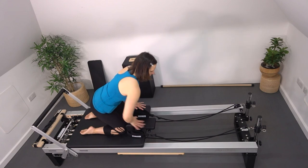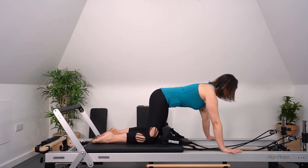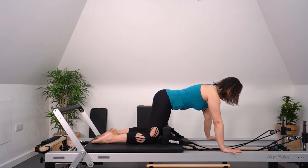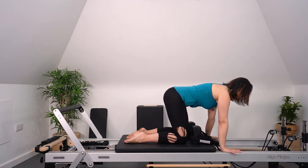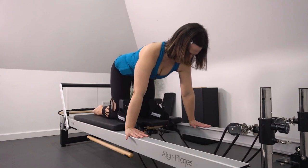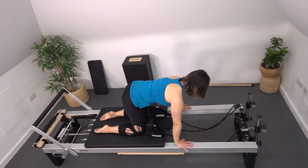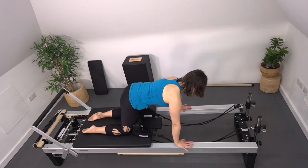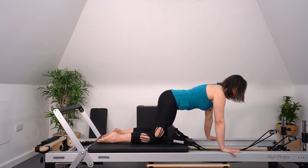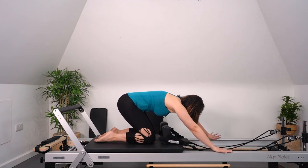Let's do one more set of reverse knee stretches — I like to do two sets so we really power through and get a little more strengthening. Find the neutral position, feel the shoulders, ribs, pelvis, head. Take a nice breath out and pull the carriage in. Even though this is a light spring, this should feel challenging — if it's feeling too easy, you're probably pulling from the front of your legs instead of from your deep abdominals. Push the carriage away, draw in nice and slow, make sure your tail doesn't tuck under or tilt up. Work those lats, make sure you're not tensing. Slowly guide the carriage back.